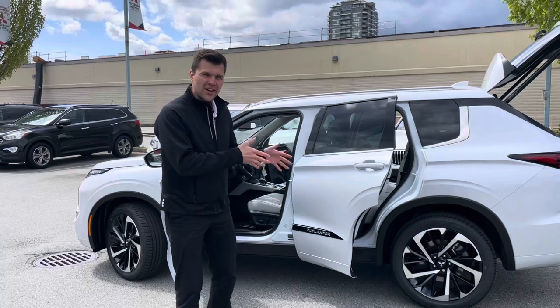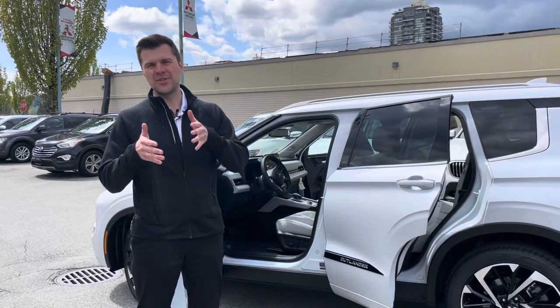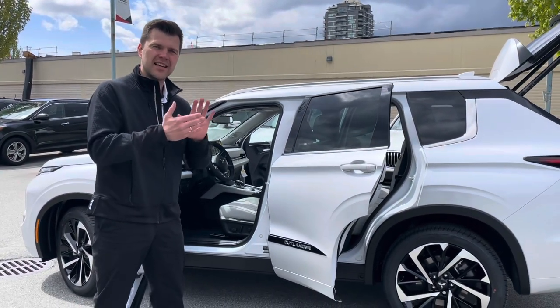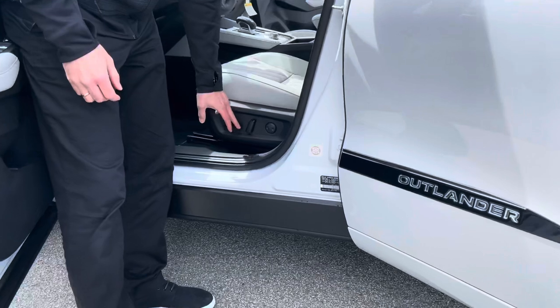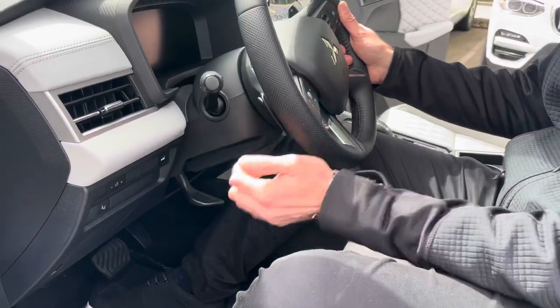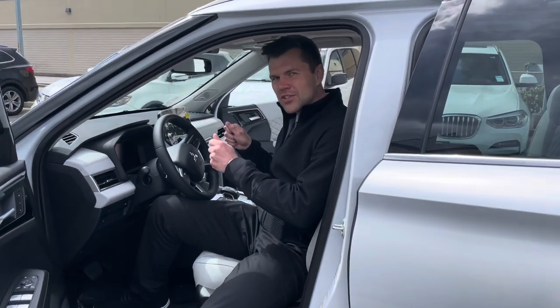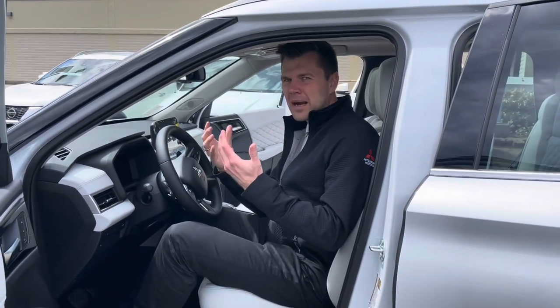Before we get in the car, there are a few things we need to figure out with the seating. When you have maximum passenger capacity, everybody has to be somewhat comfortable. For the driver's side, you have the buttons to push forward, backwards, up and down, and the back part. The steering wheel has tilt and telescopic adjustment. With seven people, some sacrifices may need to be made — even the driver might push the steering wheel in a little tighter than normal.